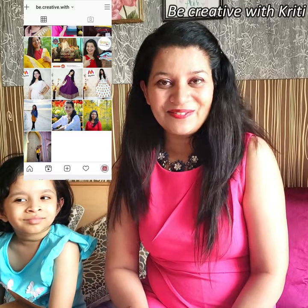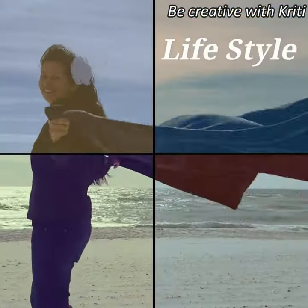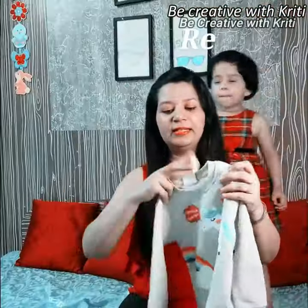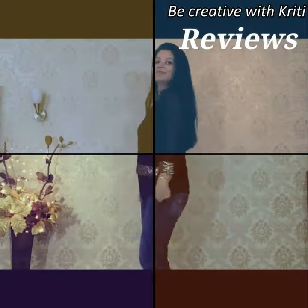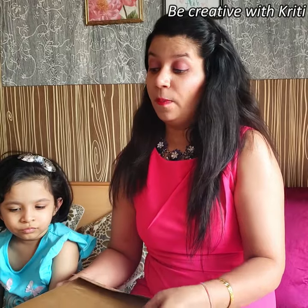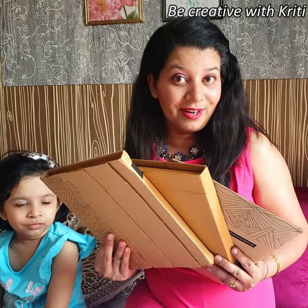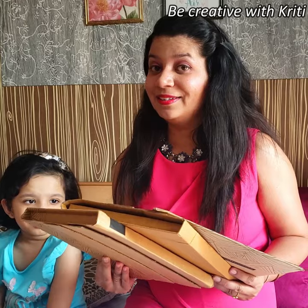So let's start with our review. I ordered these three albums from Zoomin and they have three different variants.